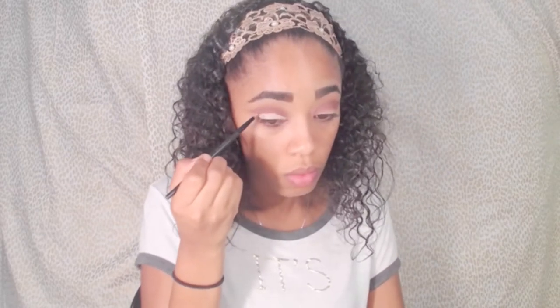When doing a cut crease, you want to make sure it is as precise as possible. Here I'm using a tiny detailer brush and carving out my eyelids. For the primer I'm using the same one as before — the Urban Decay Primer Potion — and making sure it is as precise and equal on both eyes as possible.